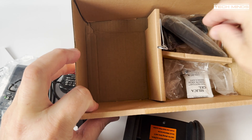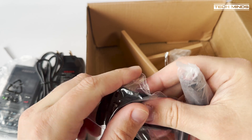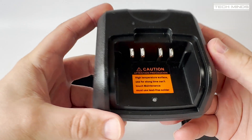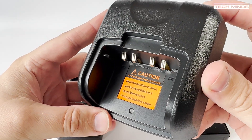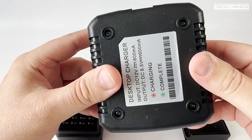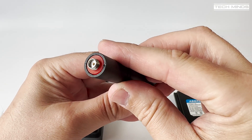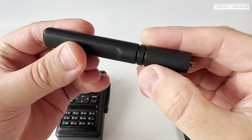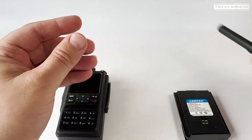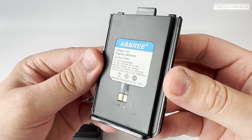Whether or not the firmware is the same in each radio is something I cannot confirm as I don't own any of the other models. The specs on this radio say it covers from 136 to 174 megahertz and 400 to 470 megahertz, for both FM and DMR. Included accessories are a desktop charger, belt clip, antenna, battery, manual, and the radio. There is no frequency printed on the base of the antenna, but it does have a standard SMA type connection, so replacing it is pretty easy if you want to.